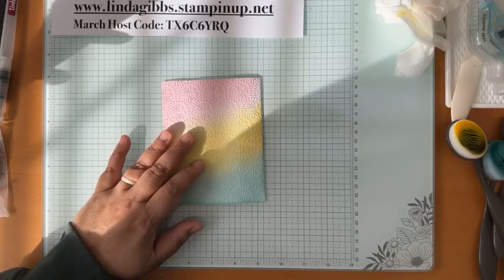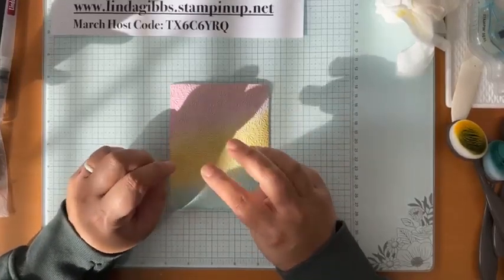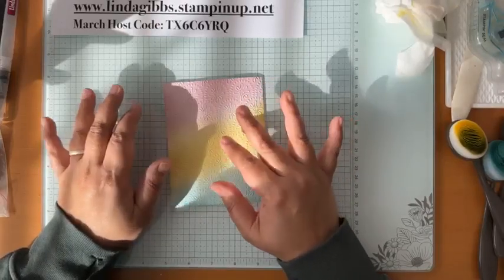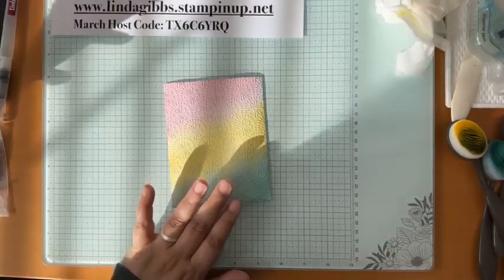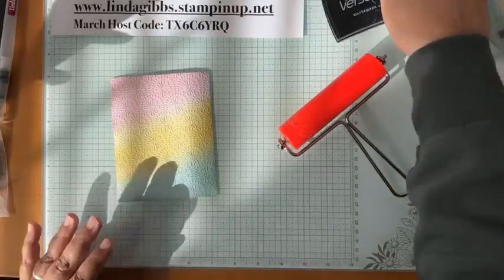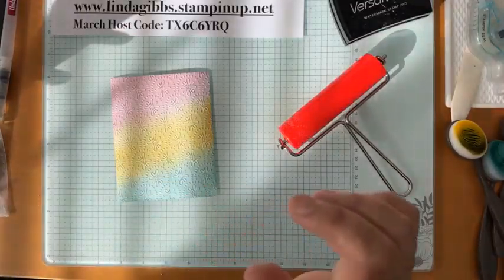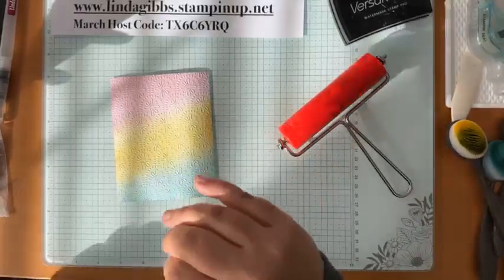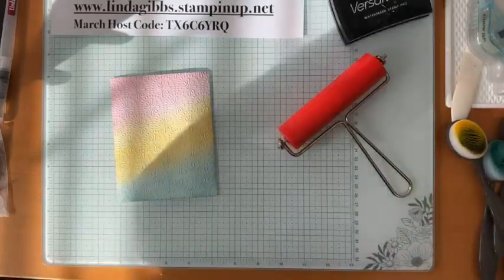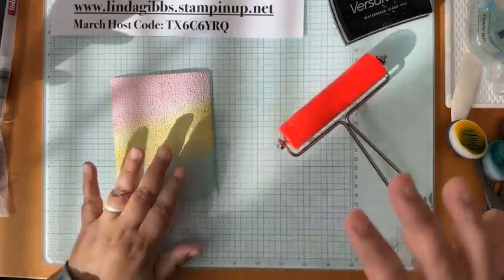Today I'm going to show you three different ways of having the raised portion of your embossed images be white. This first one is pretty easy — you need a brayer, you need some Versamark, and you need some white embossing powder. Don't worry though — I'm giving you three ways, so if you don't have embossing powder there are alternatives. There are actually four ways, so I might show the fourth as well.